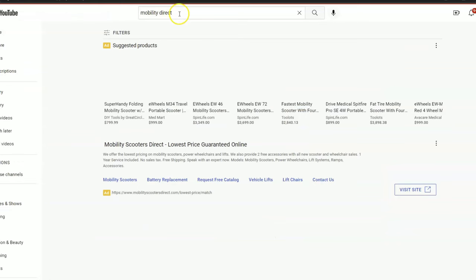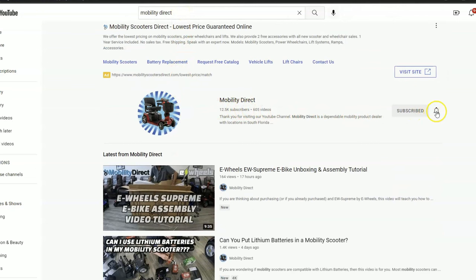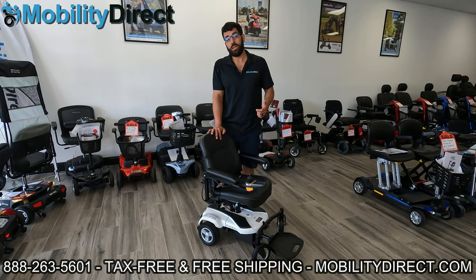We have tons of educational videos on our YouTube channel, and we're doing giveaways all the time — not just on the Mobility Direct YouTube channel, but also on our other channel, Mobility Scooter Sales. So check them both out. Thank you for watching this video. I hope you learned something. My name is Sergio, I'm with Mobility Direct. Have a great day.